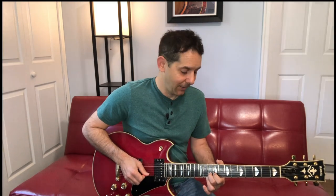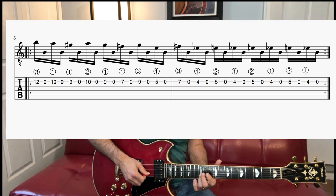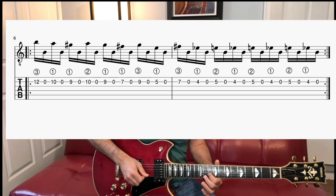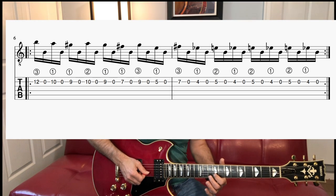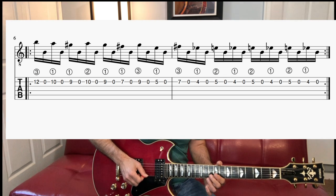Now I'm going to add second finger on the 10th fret. So this part we have 12, 10, 9, 10. Third finger 12, first finger 10, first finger 9, second finger 10. Remember we're going down-up — all the fretted notes are downs, all the opens are ups.